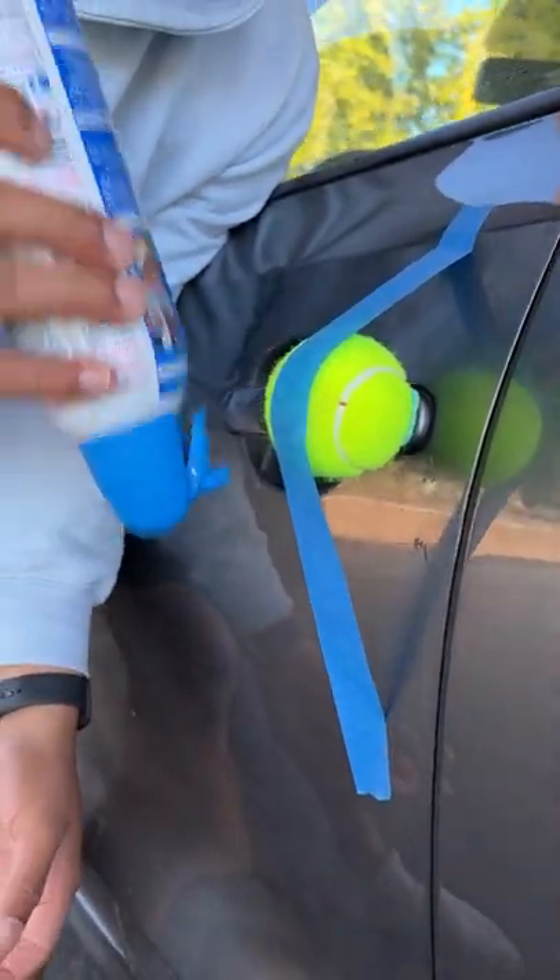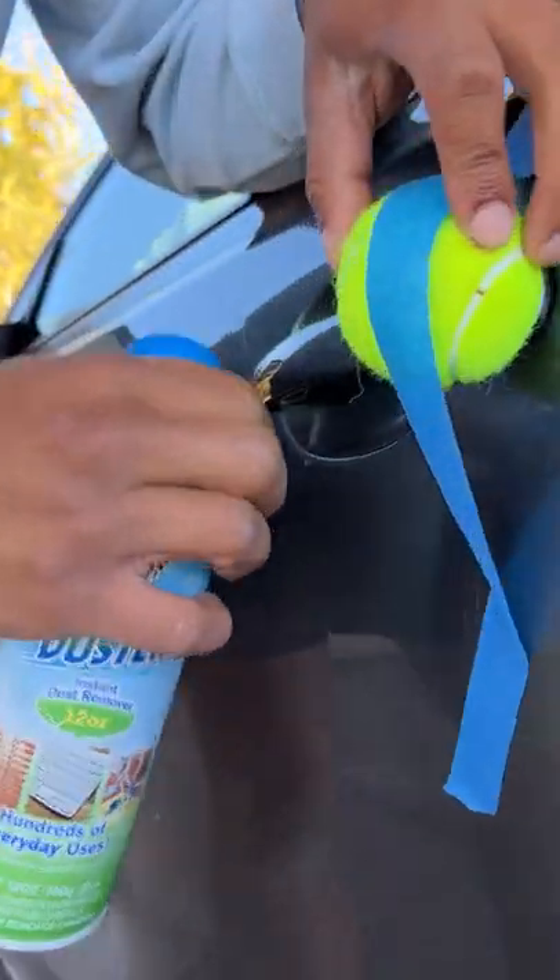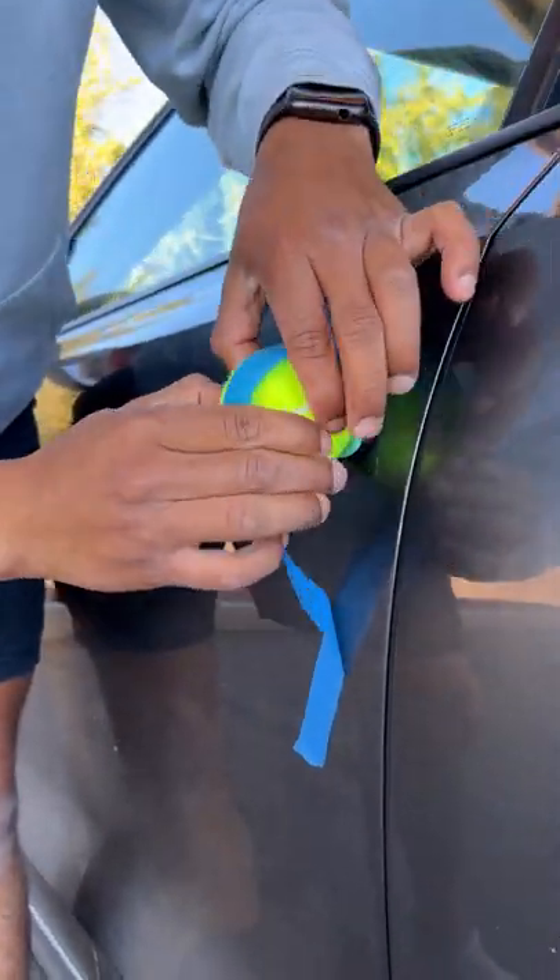For this, it is super important that you only spray it upside down. When you spray air duster upside down, just a little bit — you don't need too much. You do it very slowly.